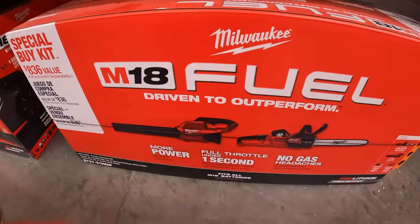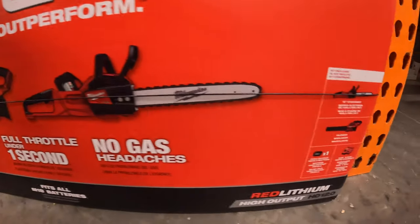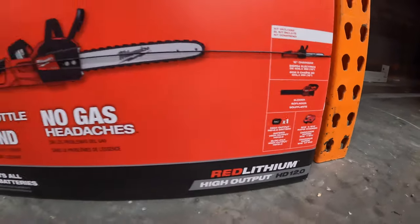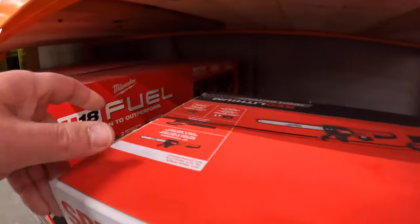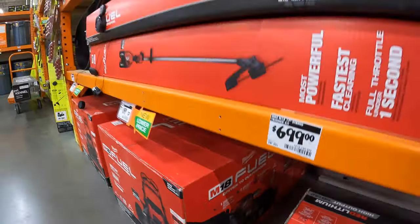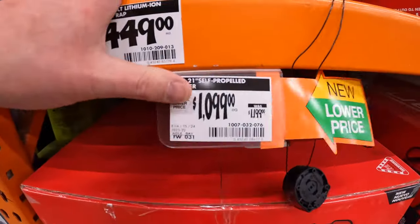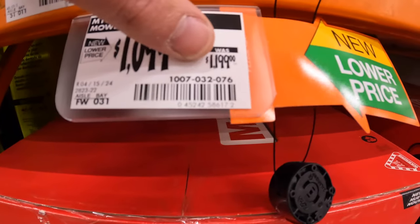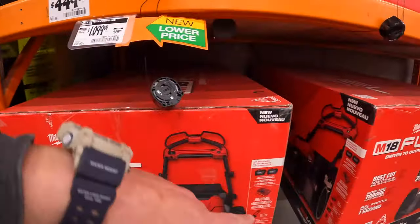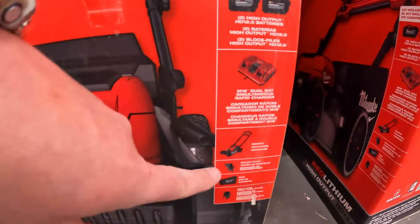$299 for their M18 Hatchet as a kit — comes with a 6 amp hour high output battery and an M18/M12 charger. $449 for this two-tool combo kit — it comes with a blower and their 16 inch chainsaw, one 12 amp hour high output battery, and a rapid charger. And $1,099 for the mower bundle — this has always been $1,099, but it comes with two 12 amp hour high output batteries, a dual charger, the lawn mower, and a few attachments.